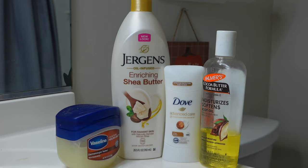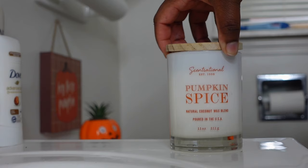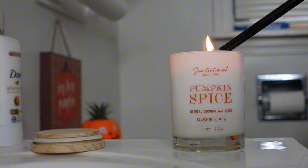Hey guys, welcome back to my channel. As you guys can see by the title, we're gonna be doing a fall everything shower routine. These are some of the products that are gonna be featured — our vanilla, brown sugar, shea butter smells. And to start off, we're gonna light a pumpkin spice candle.